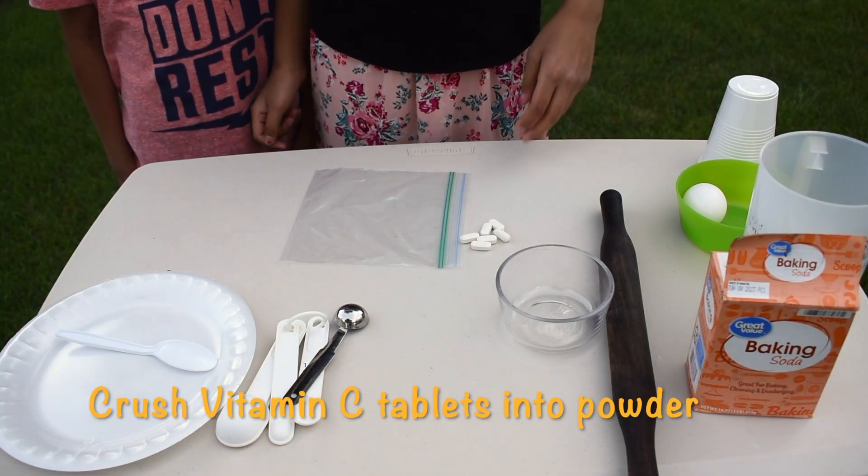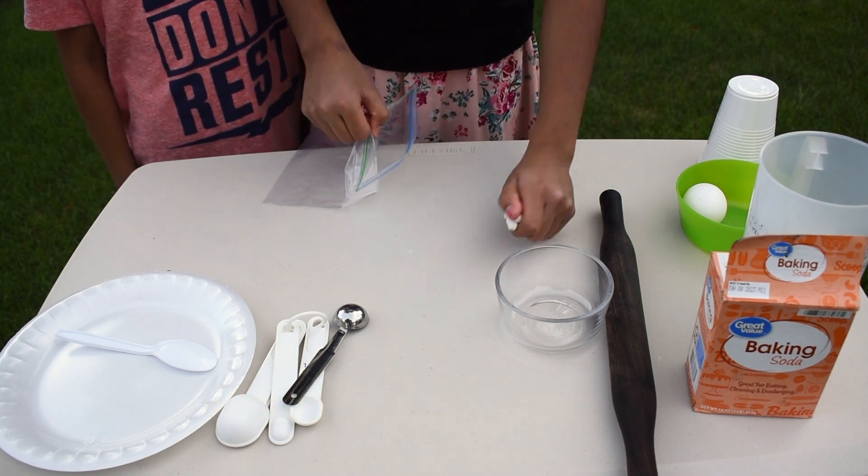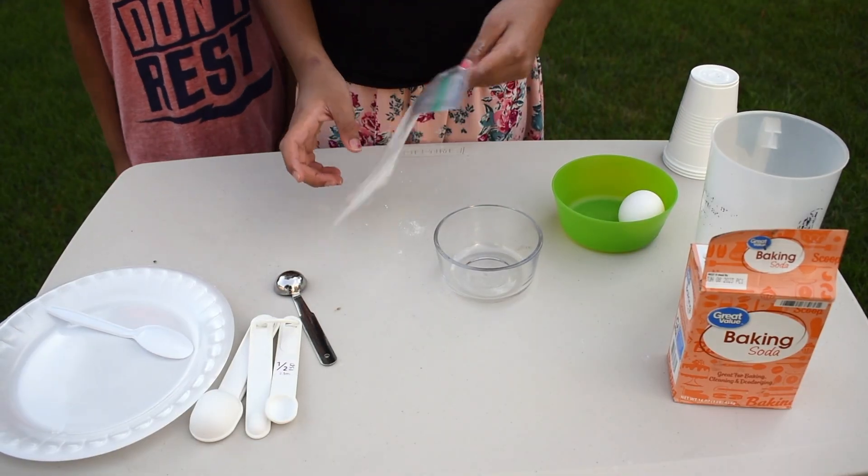First, crush the vitamin C tablets into powder. The vitamin C powder is now ready.